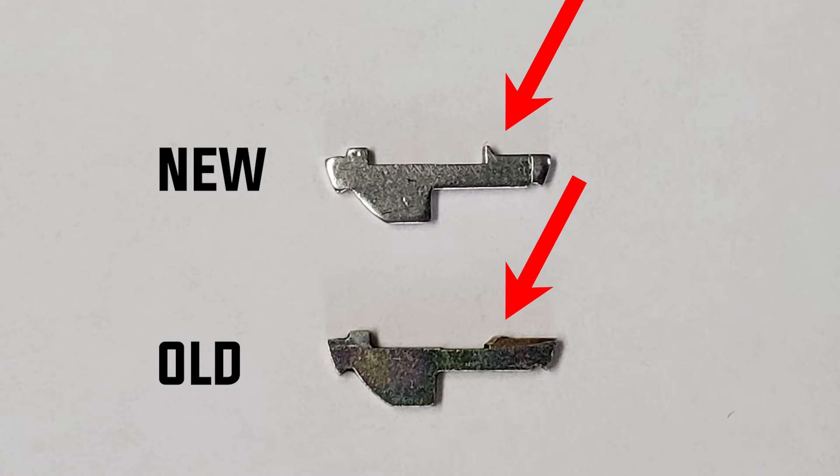What happens over time is the key going in and out wears it down to a point where it looks like that worn wafer, and all of a sudden the customer's key no longer turns in the ignition.